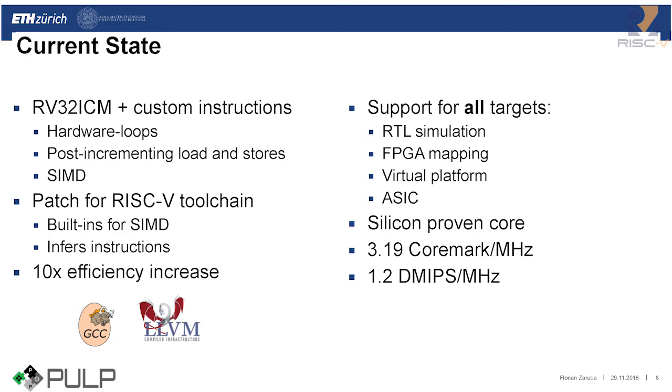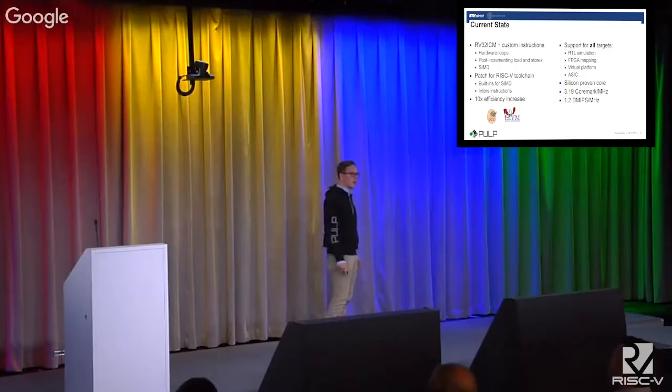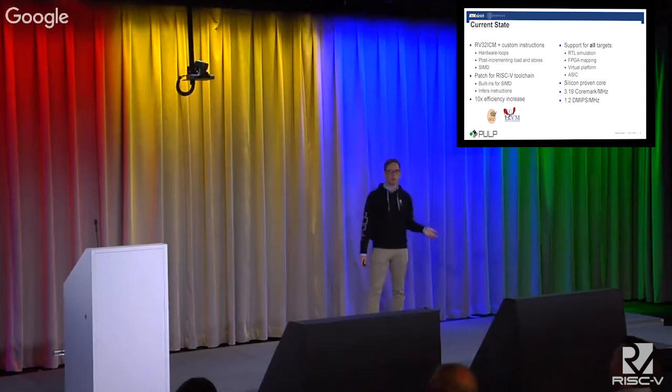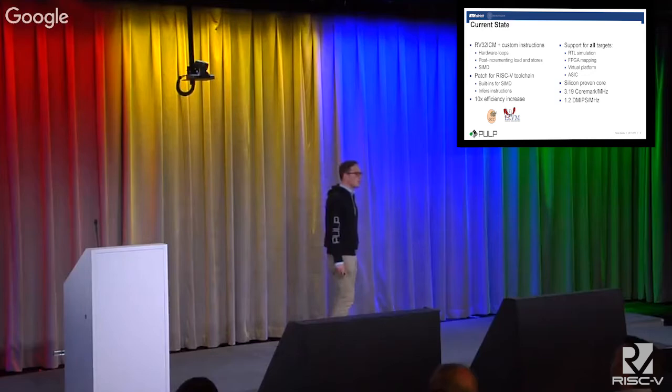We have support for all targets: RTL simulation, FPGA mapping, and we have also developed our own virtual platform in-house, which we are going to release next year. The core has been silicon-proven multiple times and currently achieves a CoreMark score of 3.19 CoreMark per megahertz and 1.2 Dhrystone MIPS.